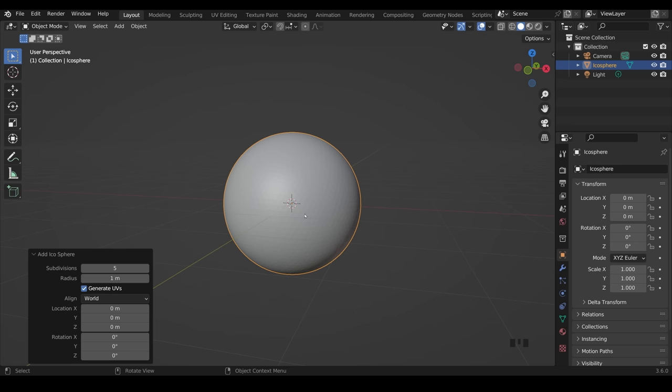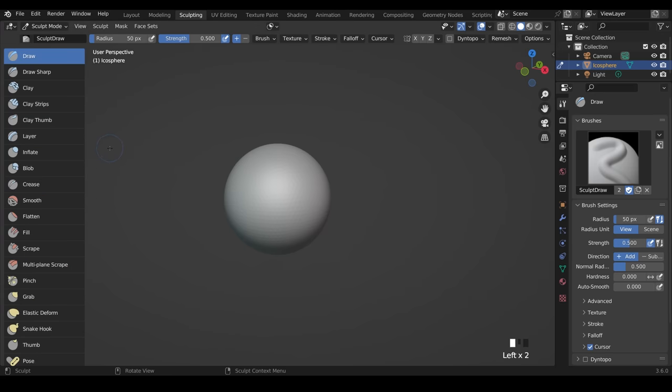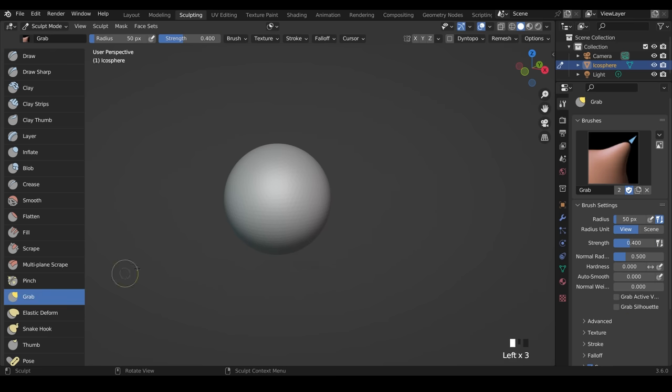Now that we've got to this point we're ready to start sculpting. I'll go to the sculpting workspace at the top — this should remind you of the starting scene if we went straight into sculpting. The handy thing is we also have the layout workspace we can jump back to if we need to add objects. I'm going to extend out the brushes panel so we can read the names, clicking and dragging to bring out the names so you can easily see which brush I'm using. I'll start off with the grab brush.